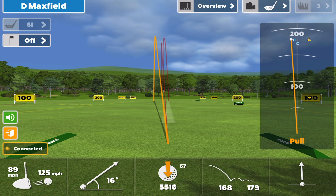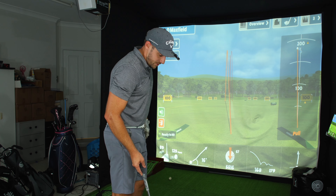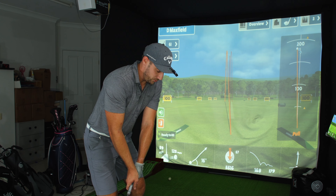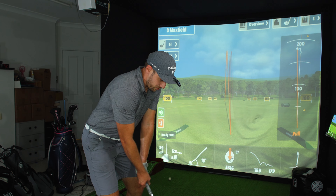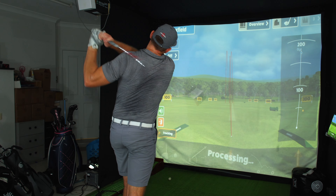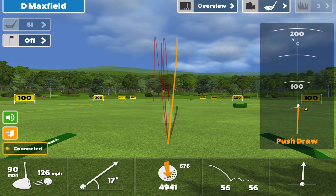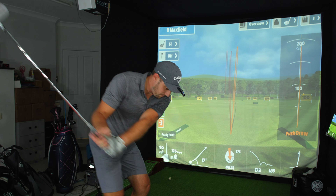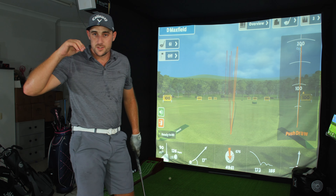Let's do one more normal cut fade and then try some low ones and some hooks. I smoked it but it's a little bit of a double cross — not so bad though, 168. So we've hit three fades in a row just to confirm these are good shot-shaping irons. Now let's try one draw even though you've seen me hit them all night. Beautiful — absolutely beautiful. That'll probably go further, and yes — 173. My draw always goes further than my fade.